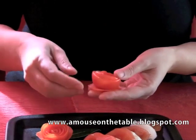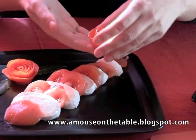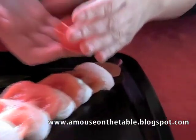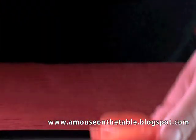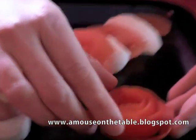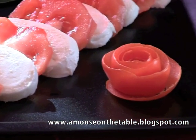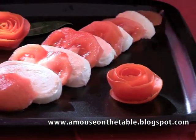You can even prepare the rose a few days in advance. For example, this rose I prepared four days ago and then put it in the refrigerator. If you want, you can also make another rose and place it on the other side of the plate, presenting it even better visually.